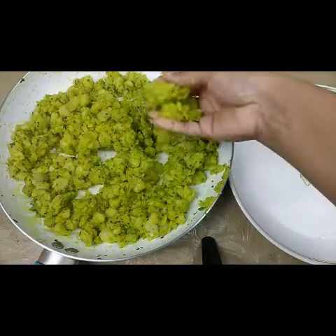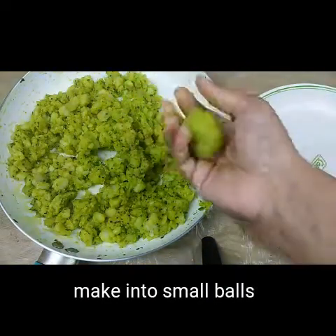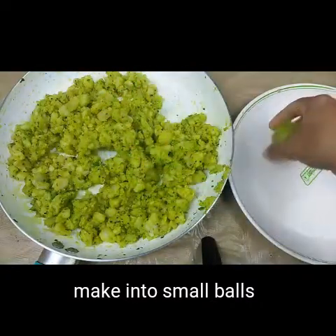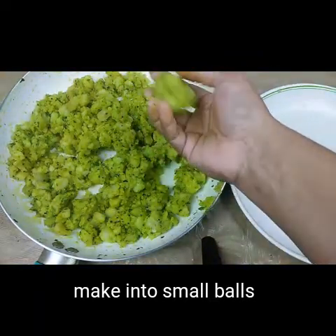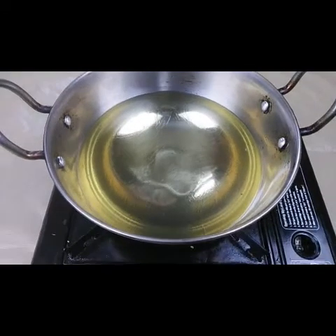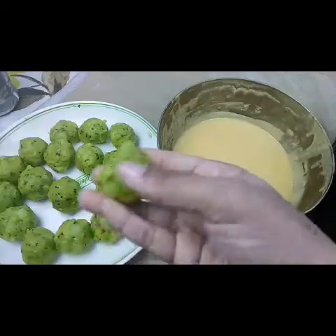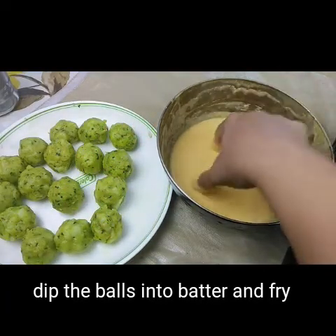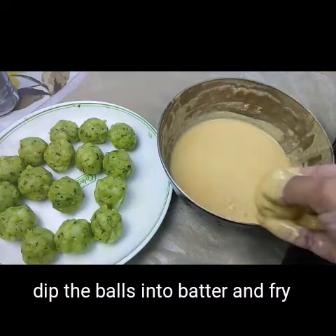Now the potatoes have cooled and I'm going to make them into small round balls — you have to make them like this and keep them aside. I have taken oil for deep frying the vadas. Now I'll fry the vadas — I need to dip the potato balls in the batter first, coating them well, and then fry in the oil.